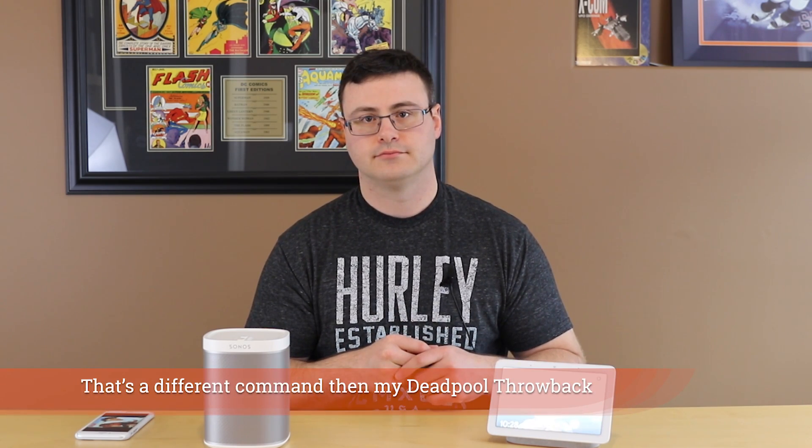Hey Google, set Sonos volume to 30. Sonos volume set to 30. You can see it dropped down. Hey Google, pause Sonos. Pausing Sonos. Hey Google, start Sonos. Now playing on Sonos. Hey Google, pause Sonos. You can see I started different favorites, paused, resumed, and changed the volume — all set up in a matter of five minutes. Let's go through a demo on the computer or your mobile to get this set up for you.